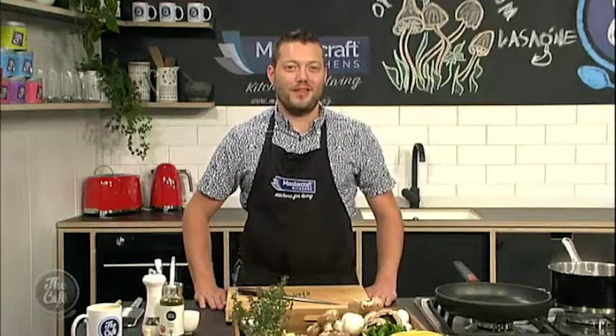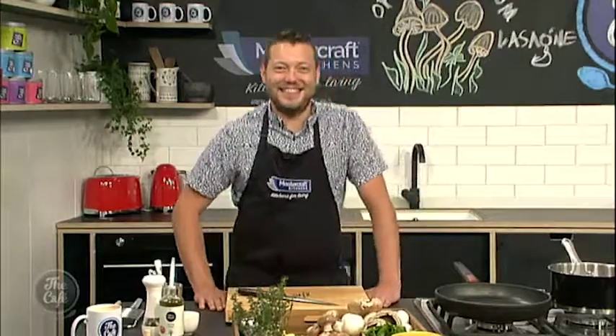Over to the Mastercraft kitchen with Mark. Great to have you back because it's been your first week. We've also got Phil and Tim in the audience today. No pressure.